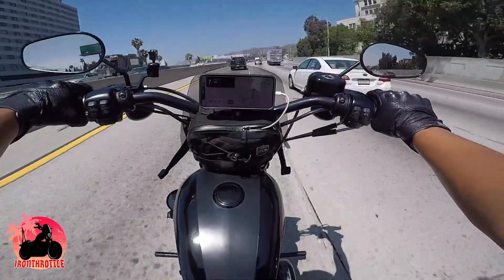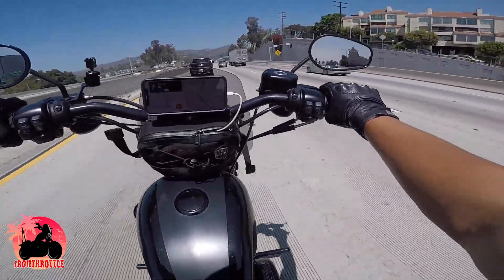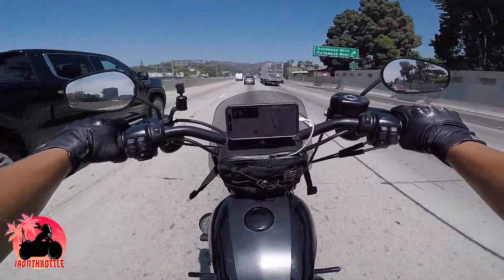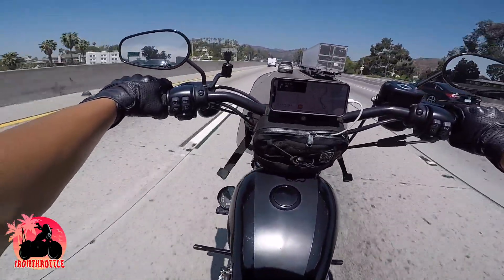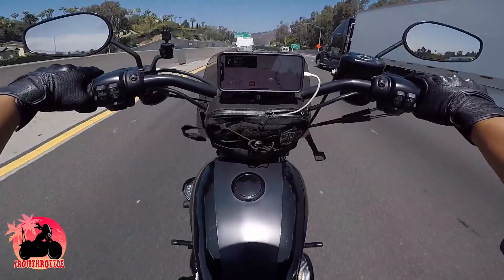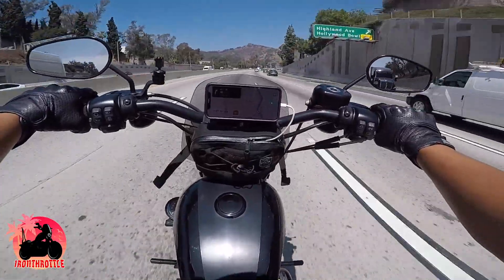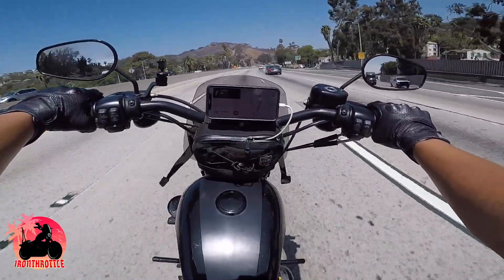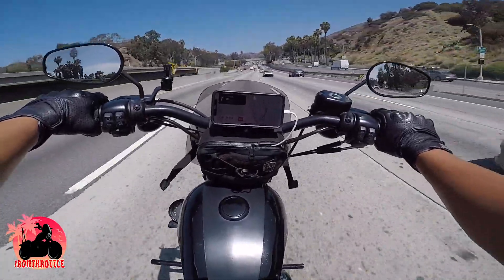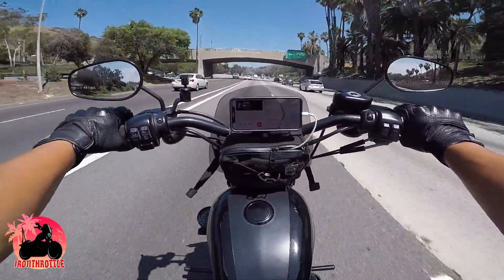I take this everywhere I go, and as much as I love the look of the bobber style, it is not ideal for long distance riding or daily riding. I gotta give it up to those Lane Splitters guys — I don't know if you guys have heard of them, but they're very famous for making bobber styles, whether it be Hondas or Sportsters, shovelheads, knuckleheads. If you guys haven't heard of them, I suggest you check them out — they have very, very nice bikes.